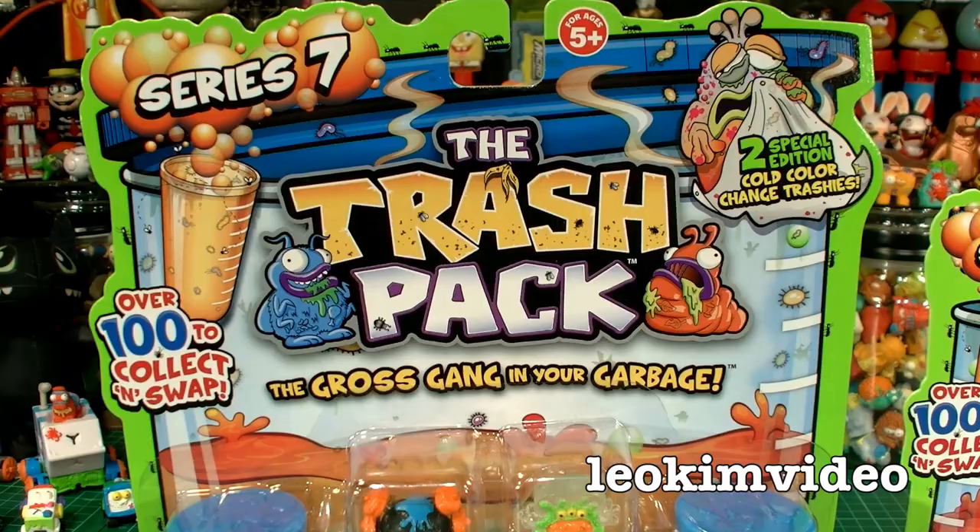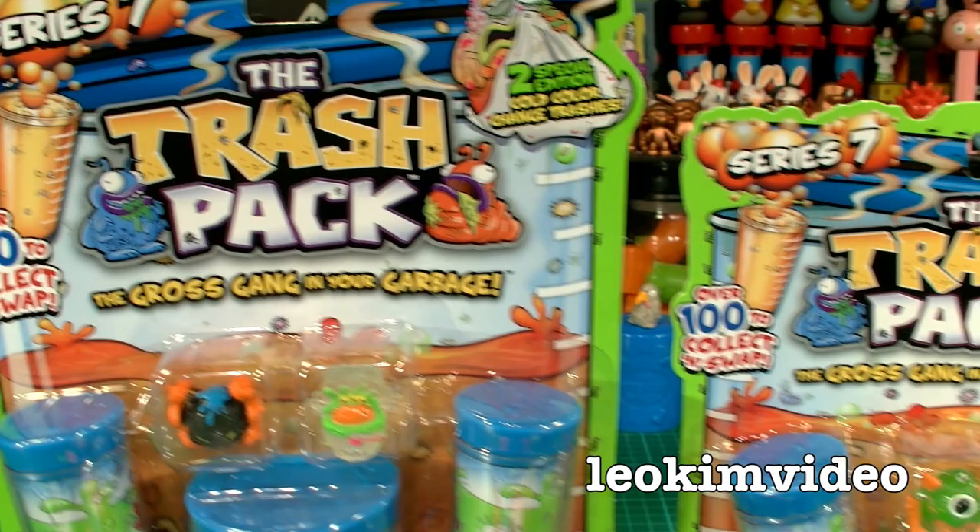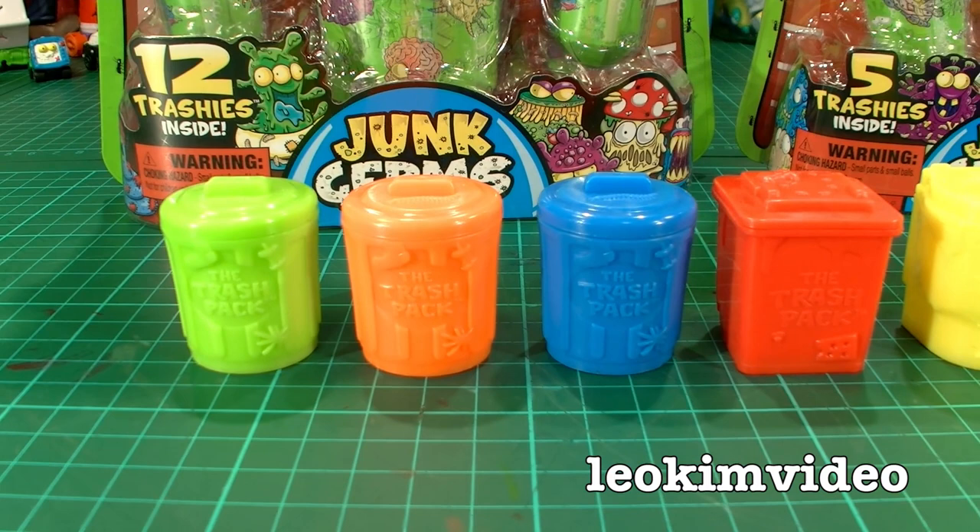Before I go into opening frenzy of these two, I really do love reviewing these Trash Pack toys. Let's take a look at the series colours that we've had along the way.